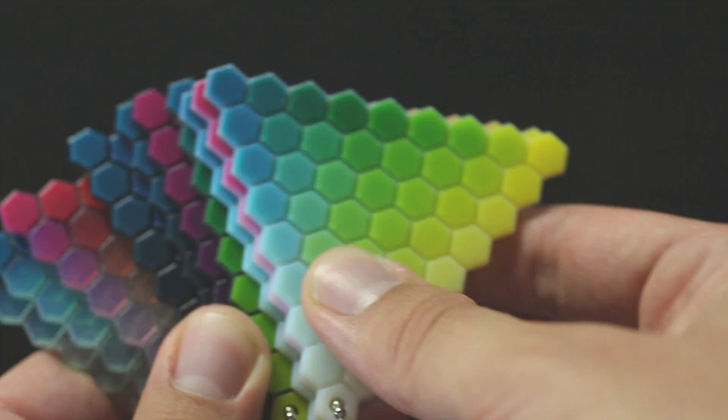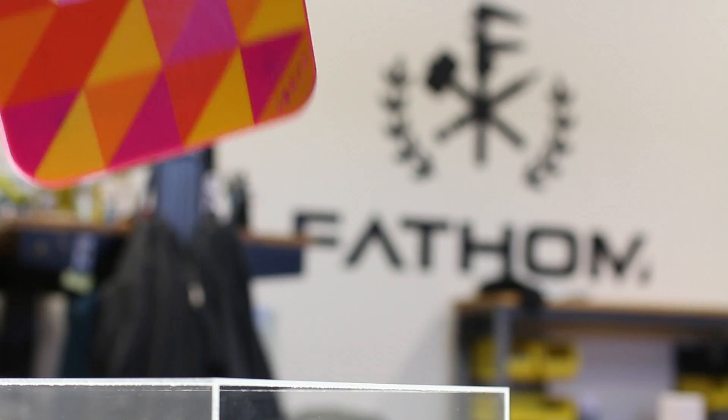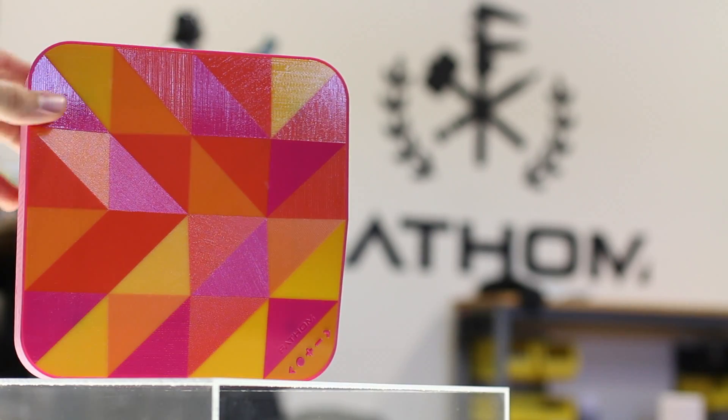With the new CON-X3 technology, we're able to utilize combinations of three different materials simultaneously, including a large selection of vibrant colors, making the material options nearly limitless.